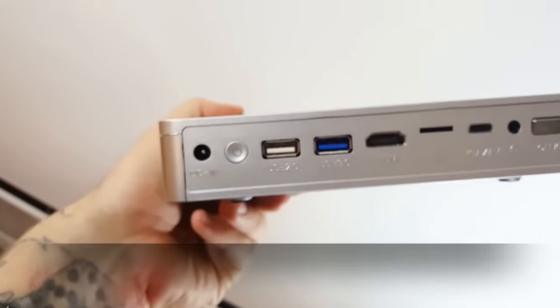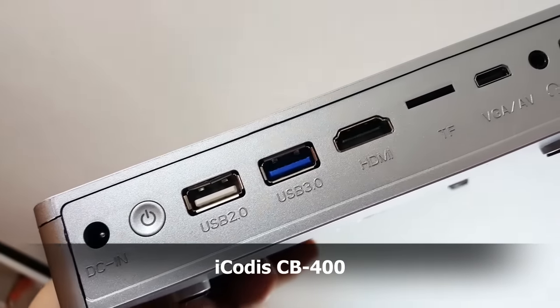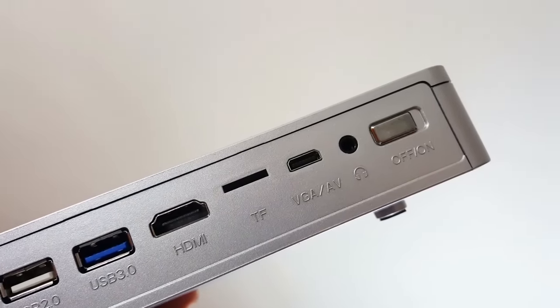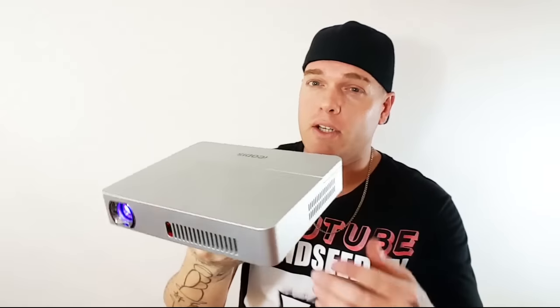This thing has about 350 lumens, which is pretty bright for a projector this size. It has a power button, USB ports, HDMI port, TF card slot, VGA, audio/video, and a headphone jack. The battery only lasts about two to three hours, which is standard for most portable projectors, but this one is actually really powerful. Even though it's big and beefy, it is a portable projector — you can charge it and take it on the go.